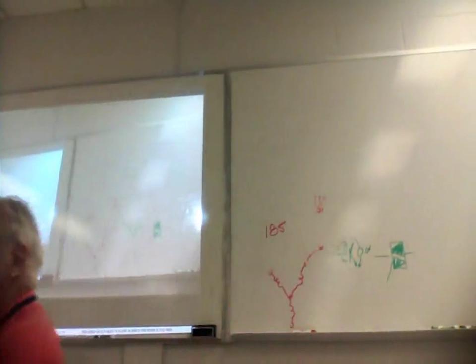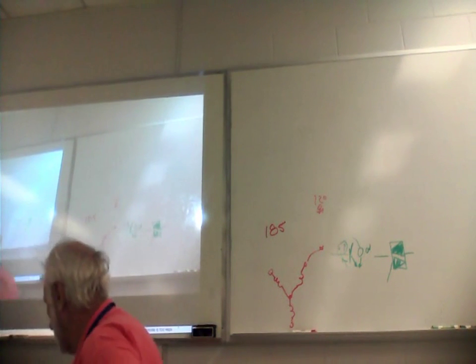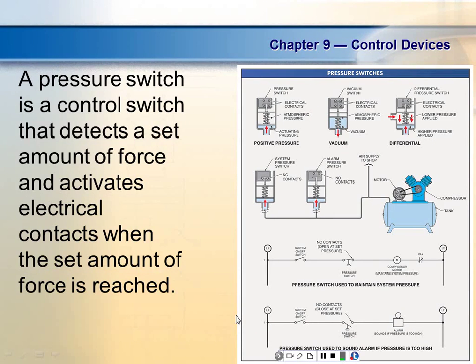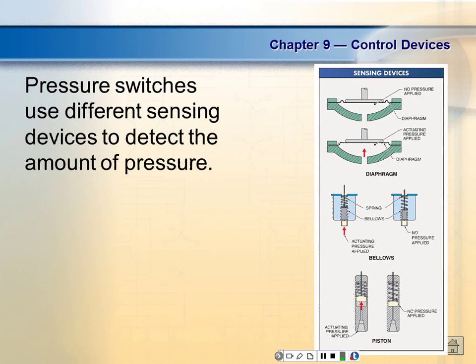This is pretty standard on pressure switches for compressors. Very few compressors run above 100 psi. Most of your power tools are set at around 90 psi because you want it to be in the middle. There's very little commercially available power tool that we can buy that runs over 90 psi.